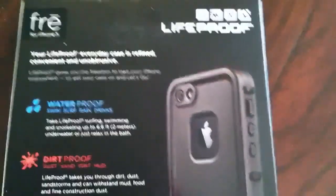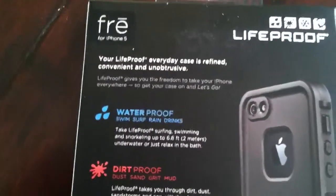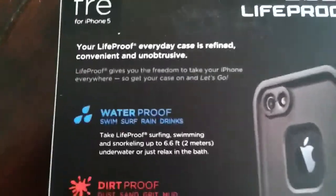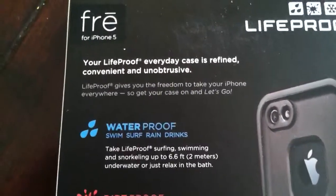Every case is water tested. I like this company because they're a very high-quality company. Then it shows a picture of the LifeProof itself. There's a little quote right there: 'LifeProof gives you the freedom to take your phone everywhere.' So let's check this thing out.